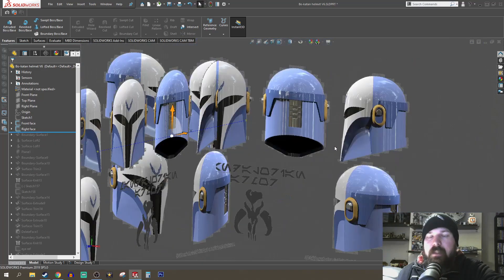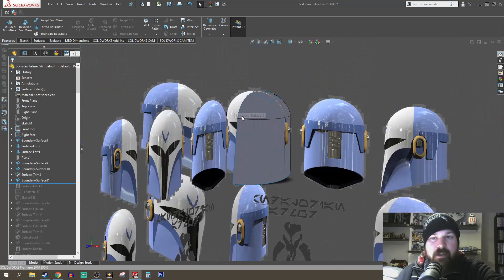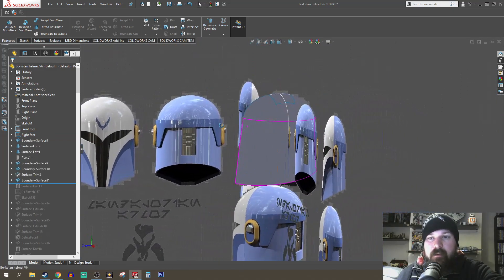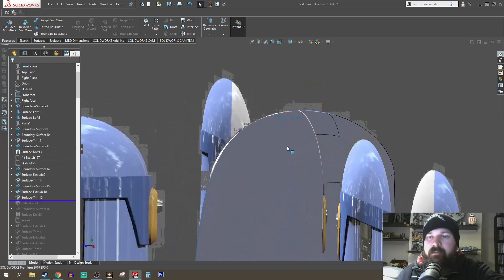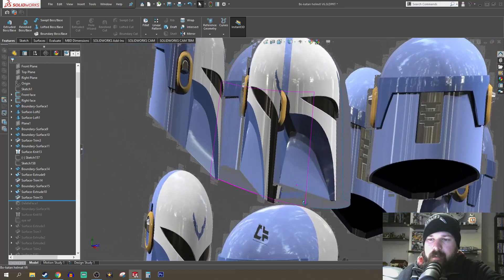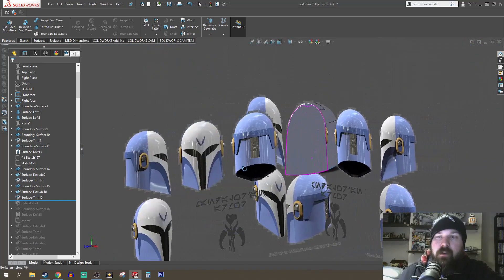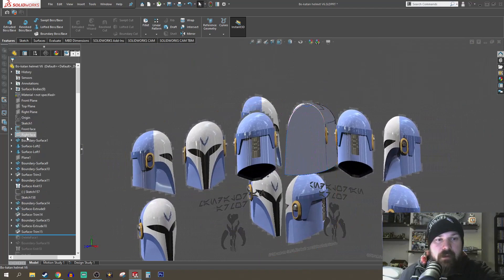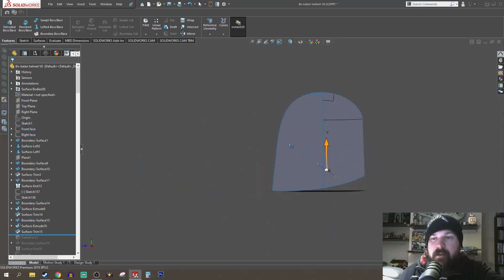The first thing I needed was some references. I got a cool little reference I found online made by Matt Donnie — this isn't the exact model of the Bo-Katan helmet in the movie, but it's a good start. It gives me some shape references that allowed me to start generating my shapes. I eventually changed the shape, and you can see it's not exactly the same as the reference I used, because I found that shape didn't look too screen accurate.